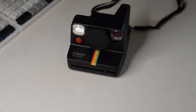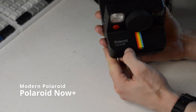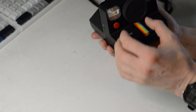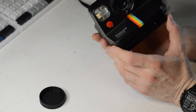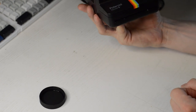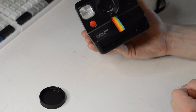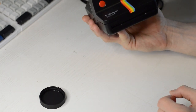Last summer I scrolled through Amazon, stumbled on Polaroid cameras, and found this one — the Polaroid Now Plus. It's a modern Polaroid camera that connects via Bluetooth. With the app you can trigger it remotely, set the exposure time, trigger it several times on the same picture, and do long exposure at night.